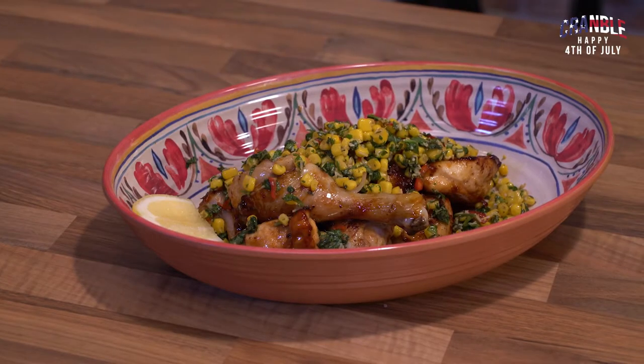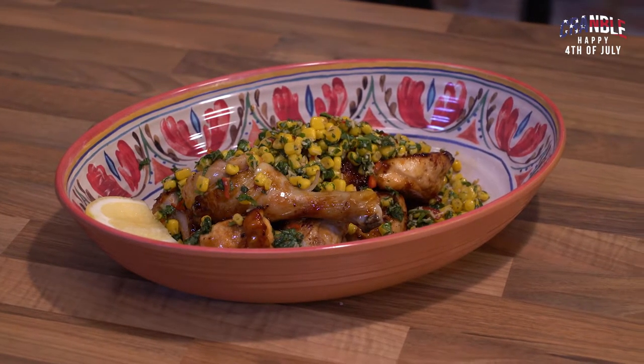Hi guys, welcome to Cramble. Today we're celebrating the 4th of July with our American cousins across the pond. We've taken loads of their banging recipes so watch out for more coming your way. Today we're going to do a honey roast chicken with a corn salsa. Check it out.